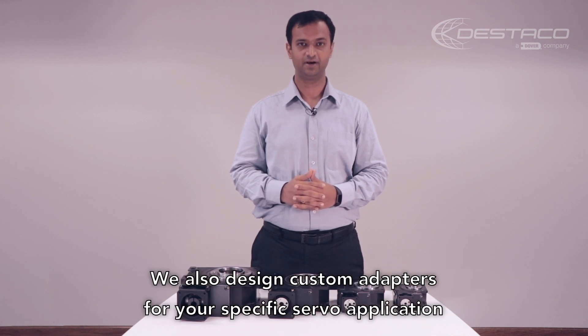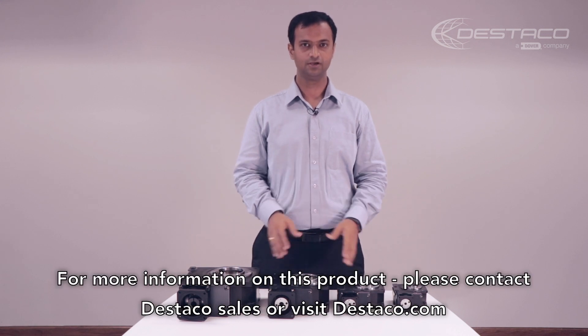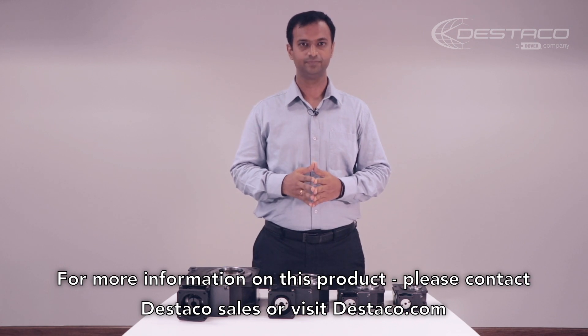We also design custom adapters for specific servo applications. For more information on these products, please contact DISTACO sales or visit distaco.com. Thank you.